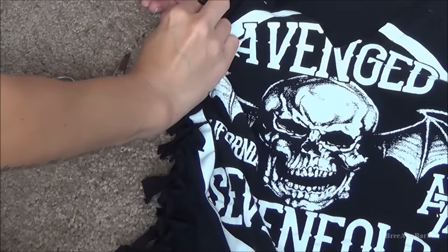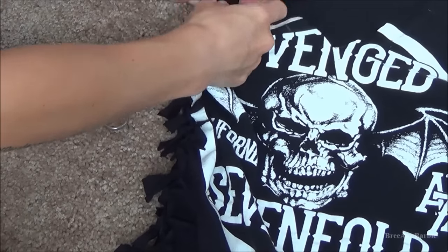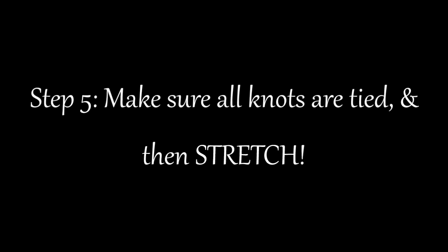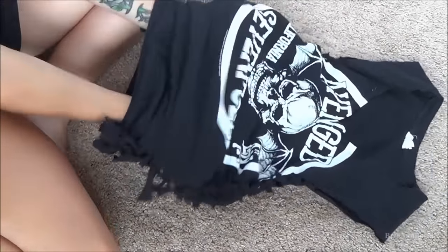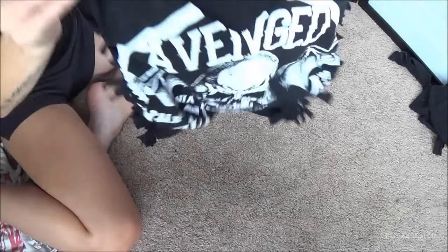Continue to tie knots all the way up the side of the shirt until you've reached the last one. After you do that, make sure all the knots are tied and then stretch out the shirt — put your hands inside the shirt and just move your hands around, stretching it out really well so the knots are secured and the shirt will slide on easily. For those wondering, yes, when you wash the shirt the knots do stay intact. As long as you tie them right and get it nice and good, you'll be fine.